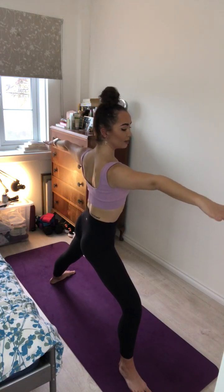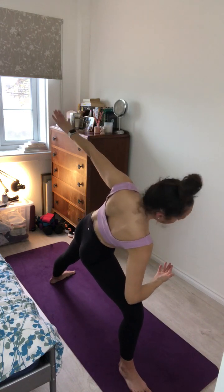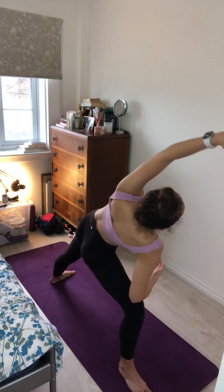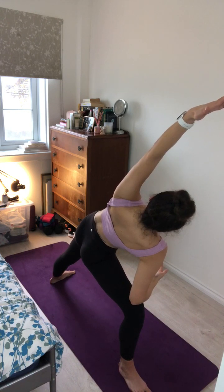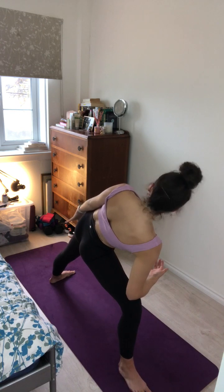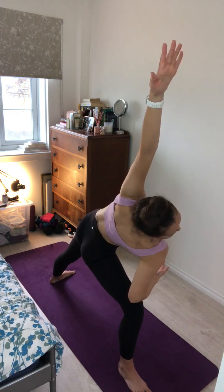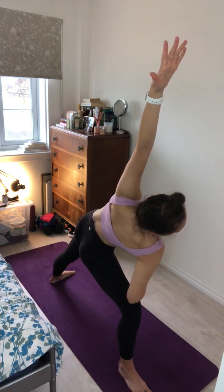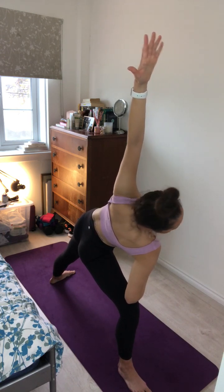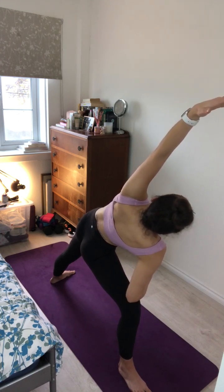Inhale here. And as you exhale, lower the right elbow onto the right knee, sweep the back arm down and overhead for extended side angle. Keeping a long straight line from the left foot all the way up the leg through the left side of the body. Extending the energy beyond the left fingertips, really squeezing through your thighs. One more breath here and exhale.